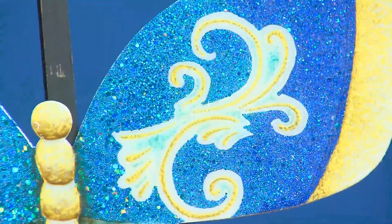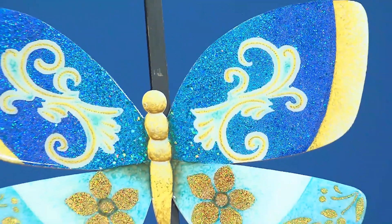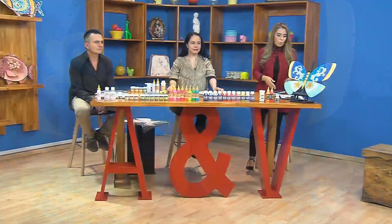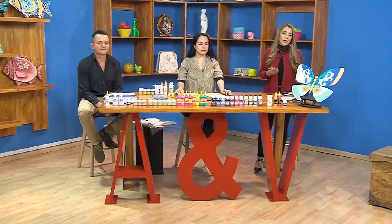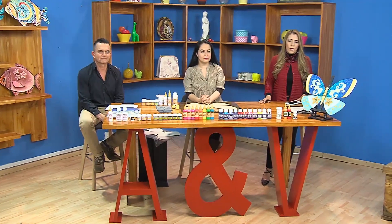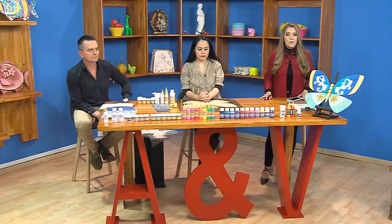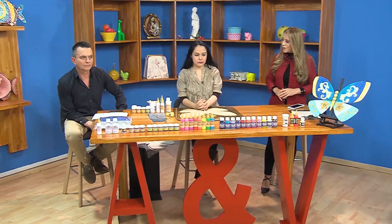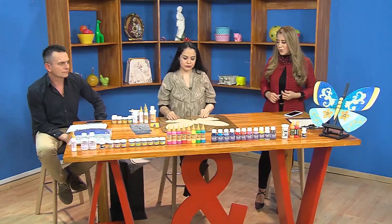Voy a recibir a nuestros invitados especiales. Hoy nos acompaña Arte y Pintura con Juan Manuel Puentes y Mónica. Vamos a trabajar ese proyecto tan hermoso que ven aquí sobre nuestra mesa de trabajo: una mariposa sencillamente espectacular con unos colores y unos visos muy bellos, trabajada con todos los productos de Arte y Pintura. Iniciemos con ese primer paso a paso para realizar este proyecto.